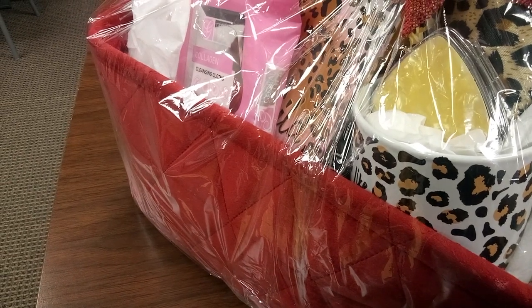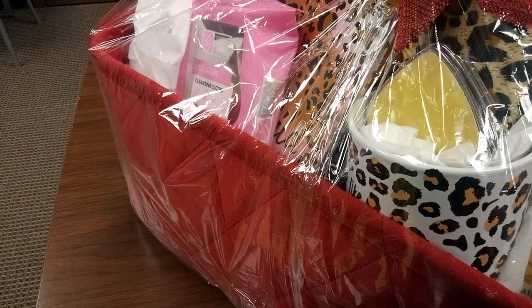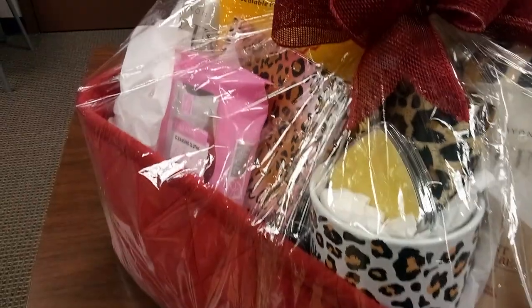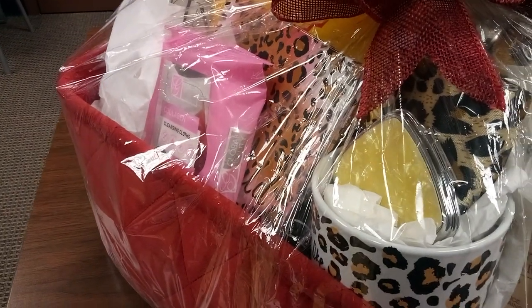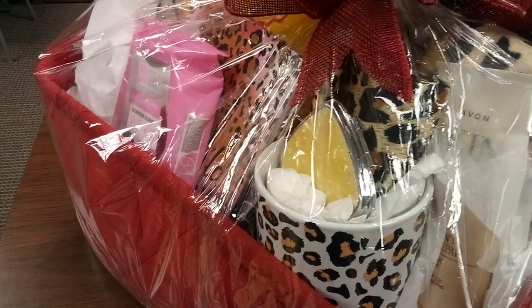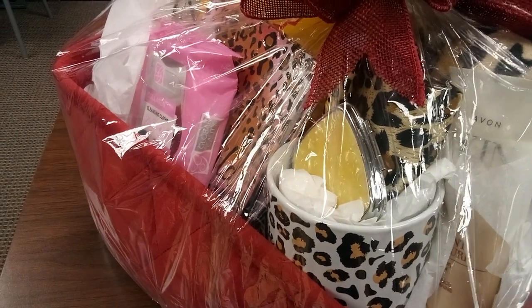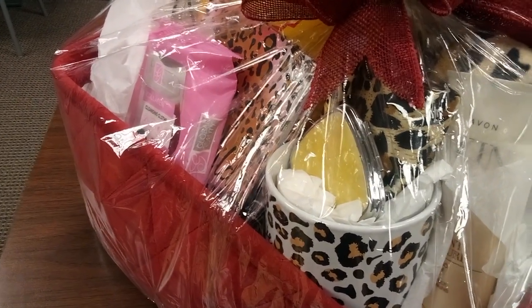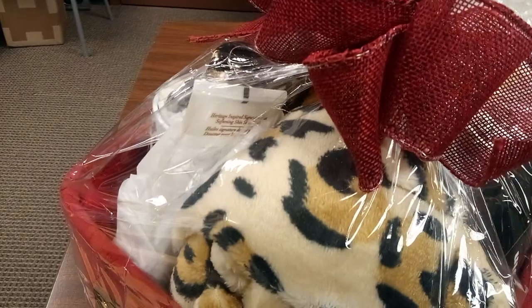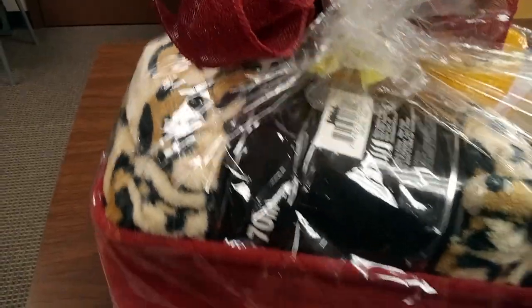And then we have our nice compact mirror — it's silver with yellow in the center, and I bought that from Avon also. And then we have a leopard ink pen and a leopard lipstick case — you can put anything small in there, your change, your keys. And look at this amazing leopard throw.